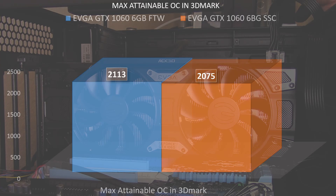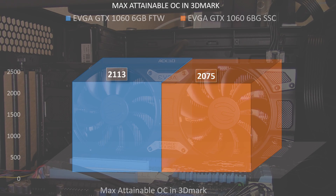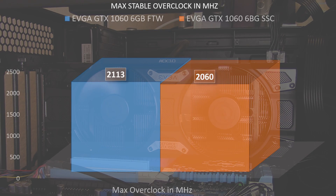When we look at our overclocks, the max attainable overclock for the For the Win Edition was 2113 MHz, while the Super Super Clocked max attainable was only 2075 MHz. In real world performance though, we had to knock the Super Super Clocked down to 2060 MHz, while the For the Win maintains stability at 2113 MHz.